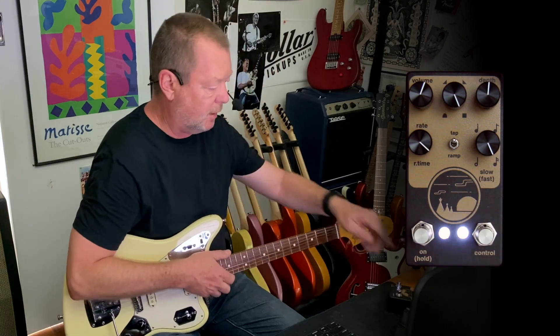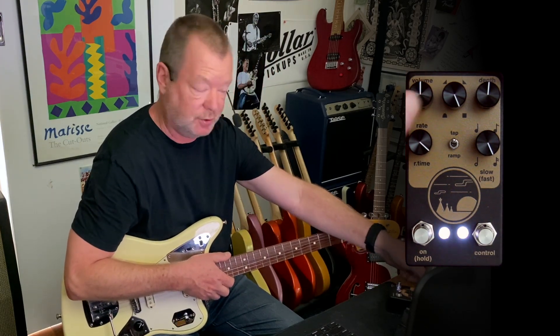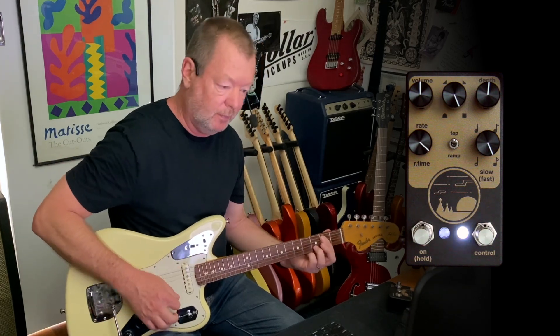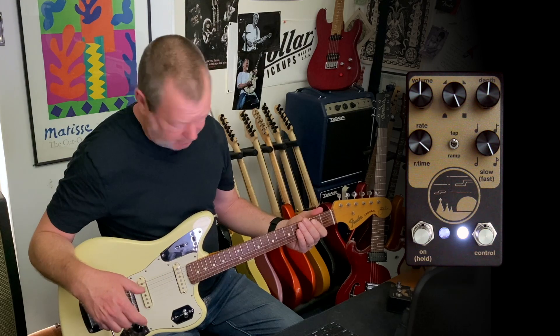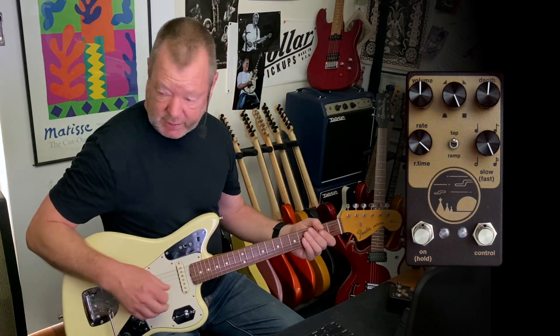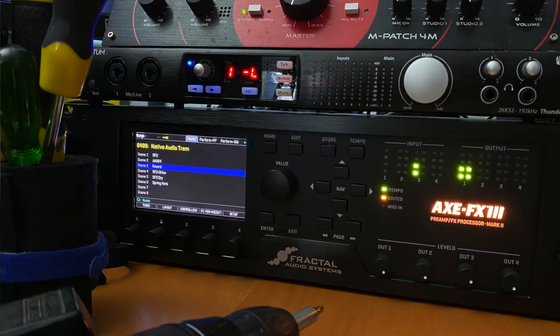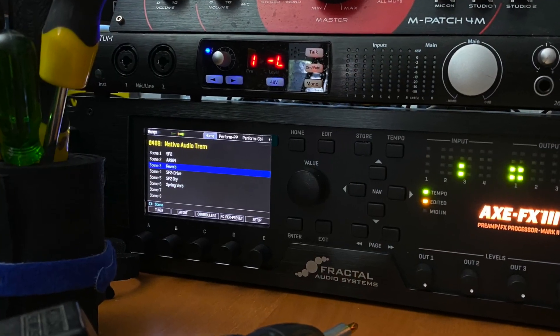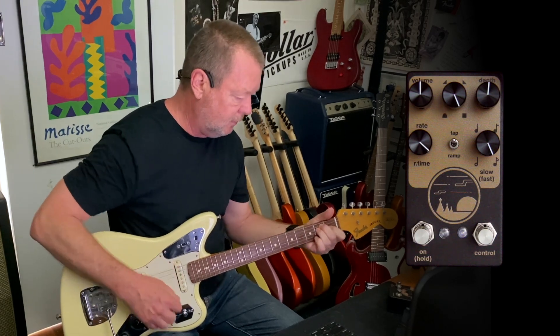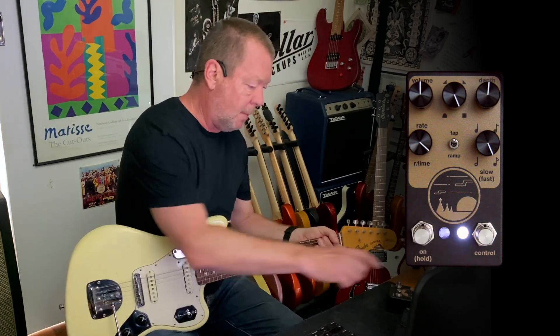I'll go back to Tap Tempo. Up here on the top left is your level control, and unity level seems to me to be about 1 o'clock. This by the way is a Johnny Ma Signature Jag, one of the first ones — I think about 2011, 2012 — and I'm just going straight into a standard Princeton emulation on the XFX3 with a bit of plate reverb. Back to this level control.